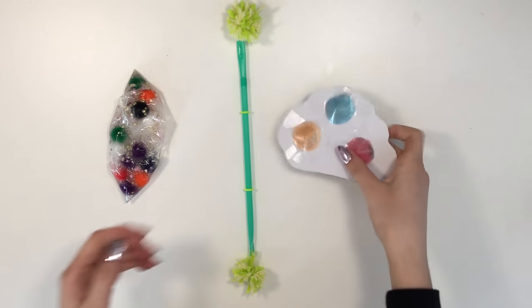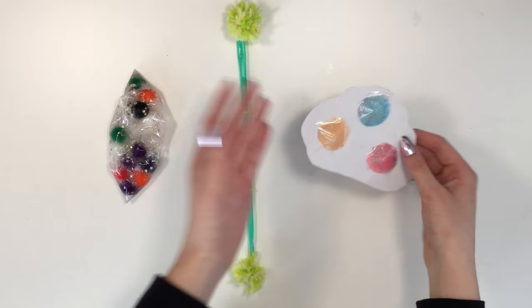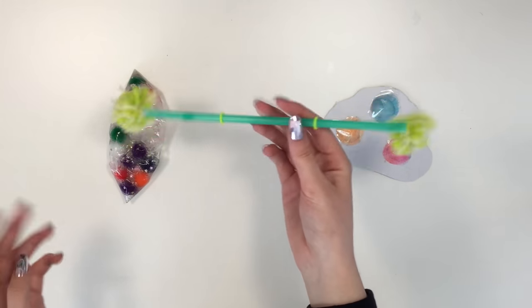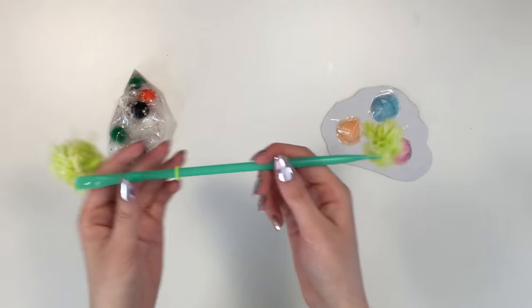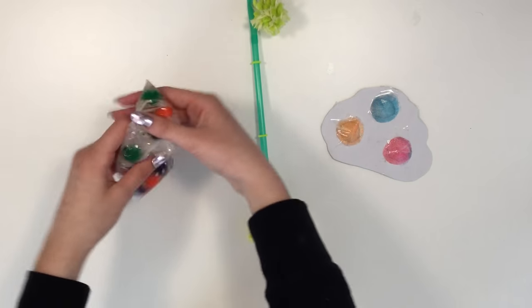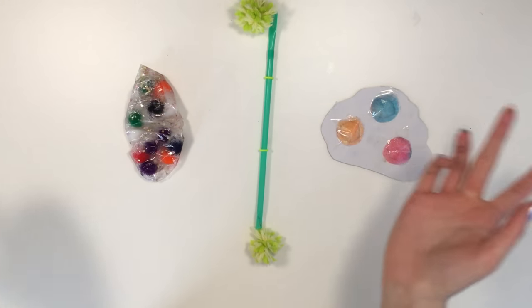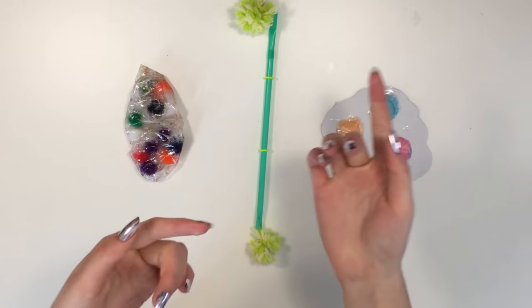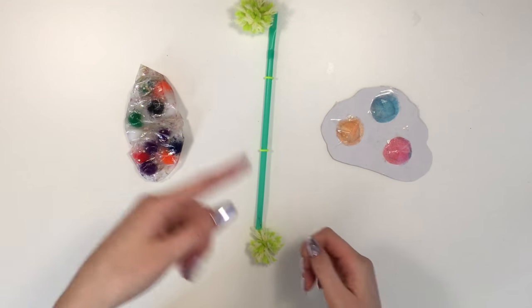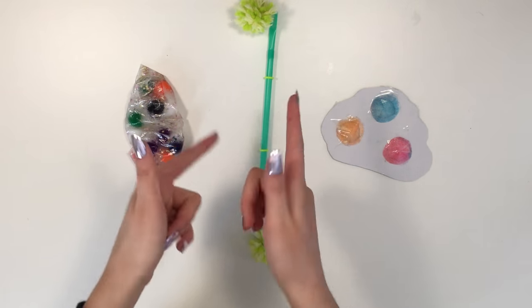Here are all the fidget toys we made today: the pop-it fidget — super nice; then the straw fidget — I don't really have a name for it, comment below with your suggestion; and the stress ball fidget. Comment below which fidget was your favorite and which one you'll try out. Make sure to check out Part 1 of my fidget toy video, linked below in the description.